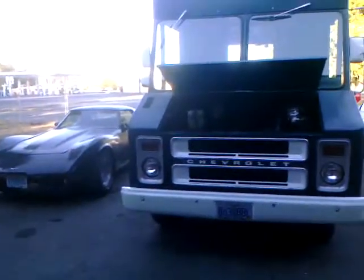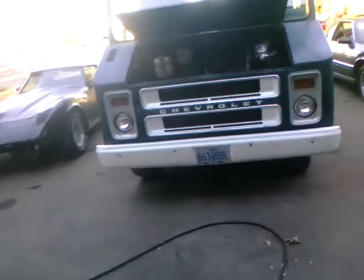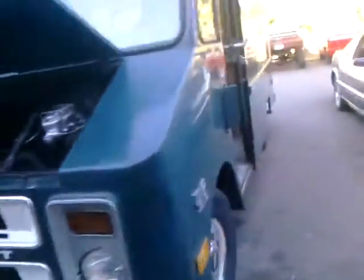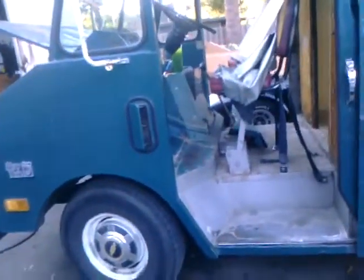Alright, here we are on the Step Van Project — 1984 Chevy, I guess it's a P20, a little six cylinder, straight six, four speed. I'm getting about 10 or 11 miles per gallon. I guess that's about normal for these things.